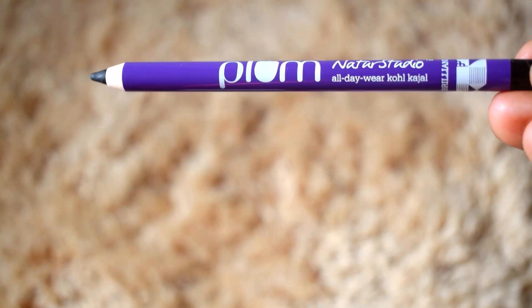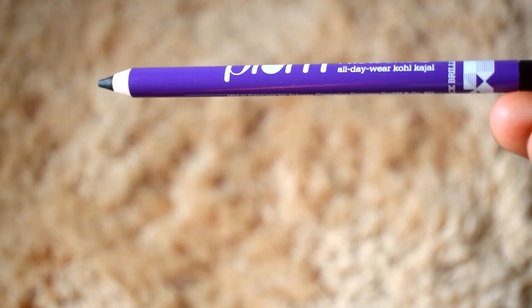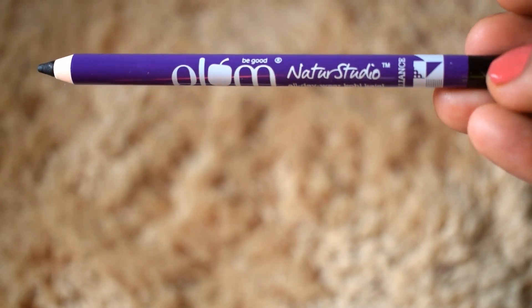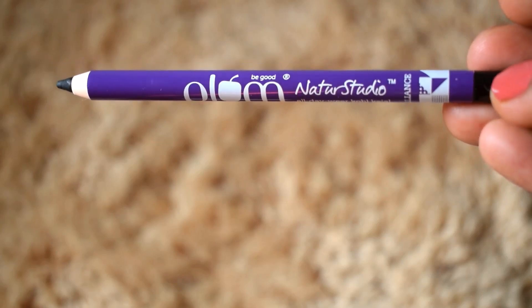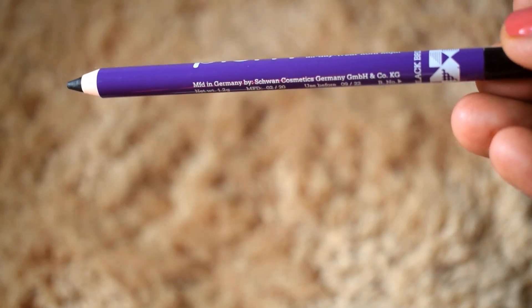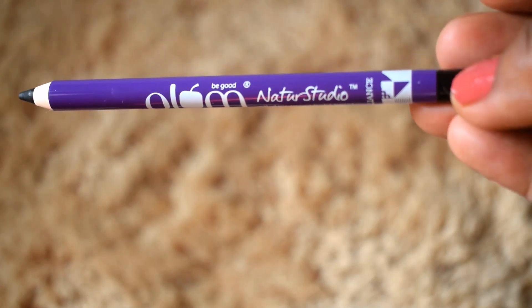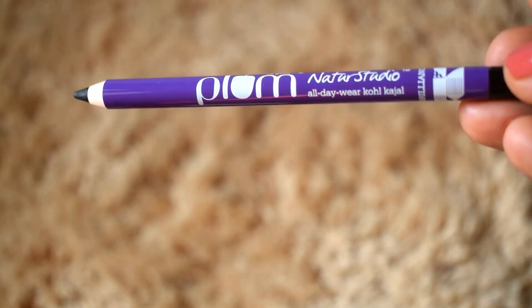The kajal looks pretty pigmented in the pencil itself. You won't get a very pointy tip when you sharpen it, so you need to work with the tip you get, but it's pretty easy to apply. I like to use my kajal only on my upper eyelid area and not on my waterline, as I tend to get watery eyes.